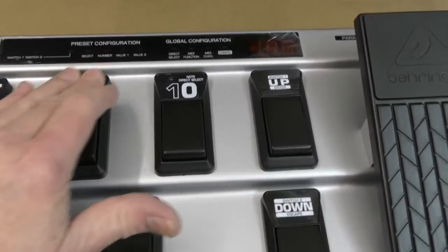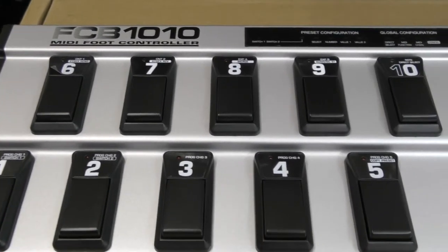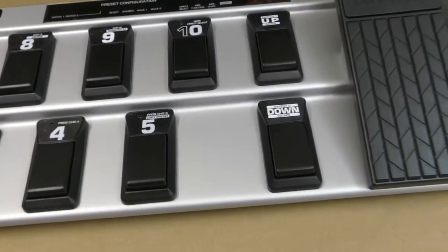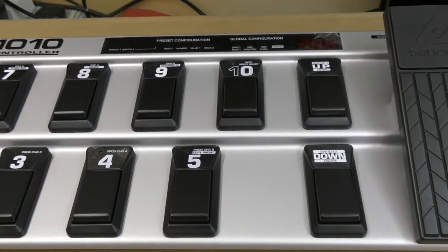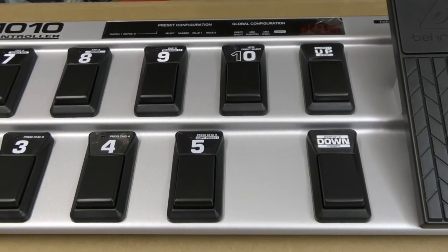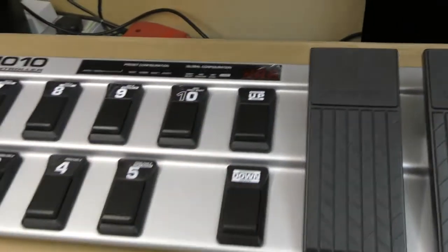I only had this set up for the Fender Cybertwin originally, I had nothing else. This time we've got the Line 6 Helix LT and we've also got the RC500 looper, and they're all MIDI. So we may just have a little fiddle around and see which one requires the MIDI controller and which one I can get away with without it. It's all open to experimentation at the moment.